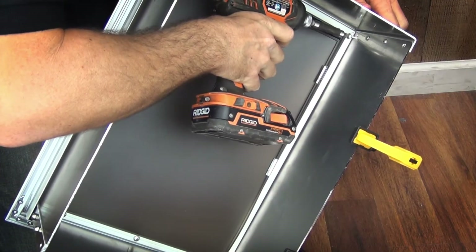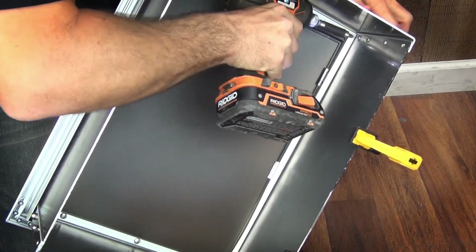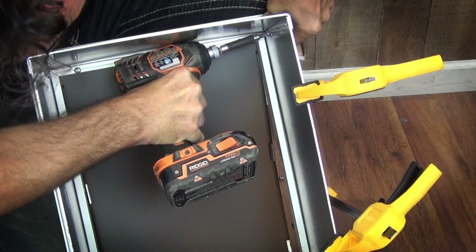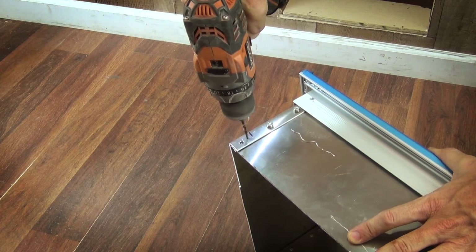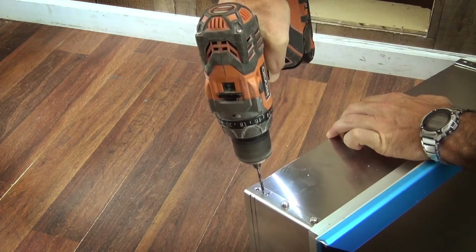Install the screws in each hole from the inside. If the screws are hard to install, try to re-drill them with a slightly bigger drill bit. Mark an inch and a quarter from the smooth edge so you can pre-drill the holes without going too wide. You will be using them to secure the internal half of the door later.